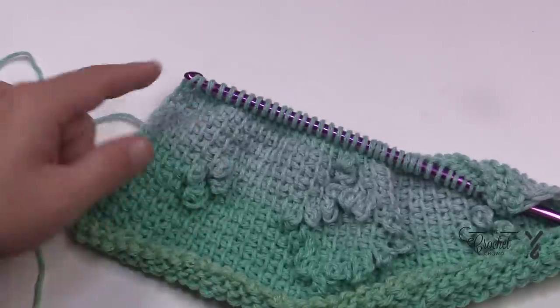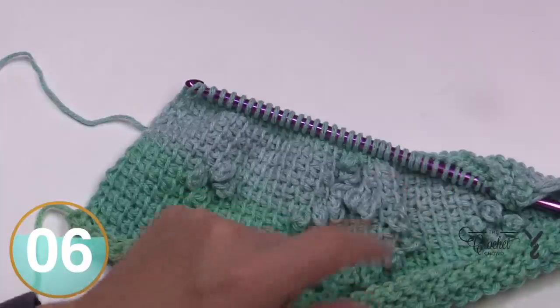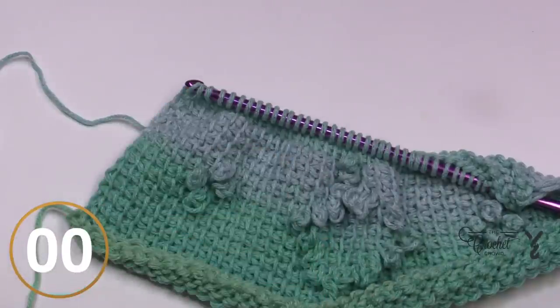Row sixteen on the return pass: do it after the 18th stitch, then two stitches, then another chain three — that'll take you through row sixteen. Please do that, do your forward pass, and I'll see you on row seventeen next.